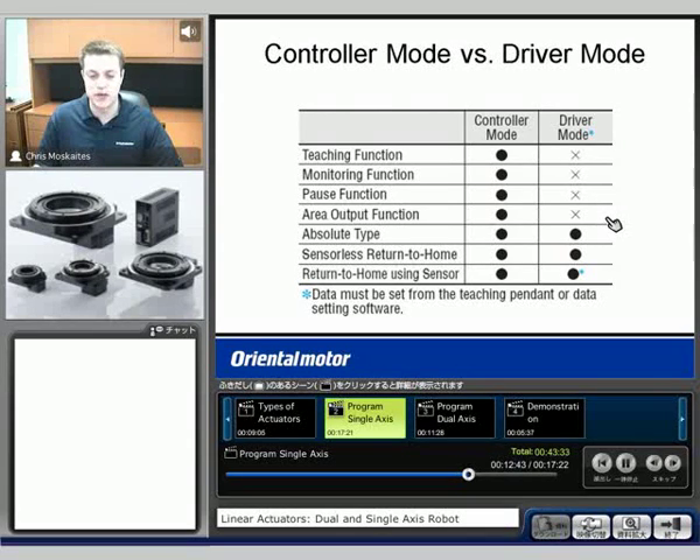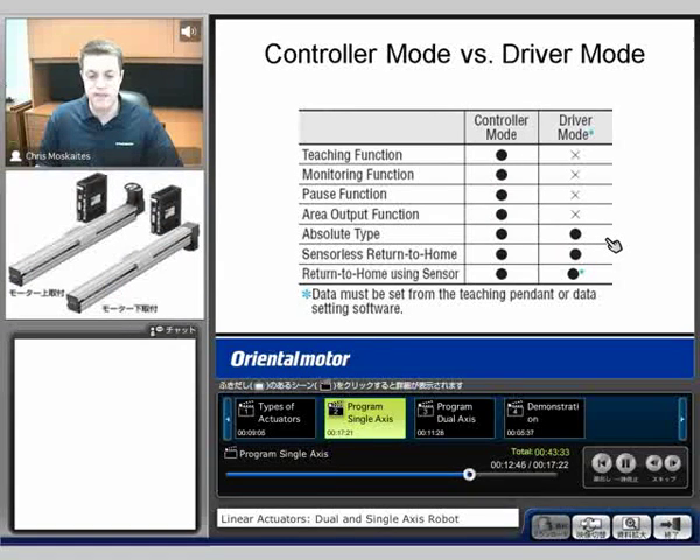We are able to do our absolute type where we add a battery for backup to the resolver, so we constantly know where the position is even if the power gets turned off. We'll know what position we're in when the power gets turned back on. We have that option in both driver and controller mode. The reason why some of these can't be used in driver mode is because the pulses are coming from an external source and we're not controlling those anymore.